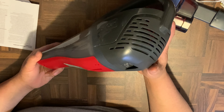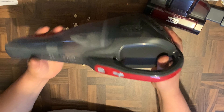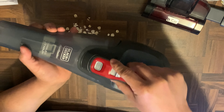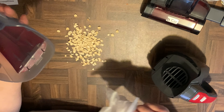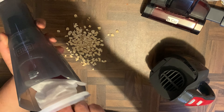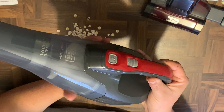As you can hear, it's kind of noisy but it has pretty good suction. Actually it's not that bad — pretty tolerable. Here's how you remove the bin: just push the button and remove it, then take out the filter and pour out whatever you've collected. Then you just slap it back on and it's ready to go.